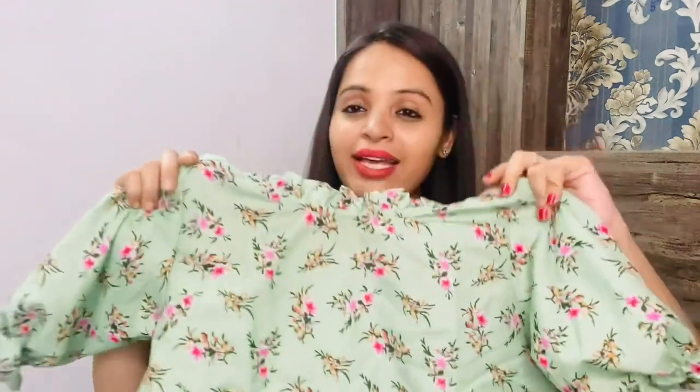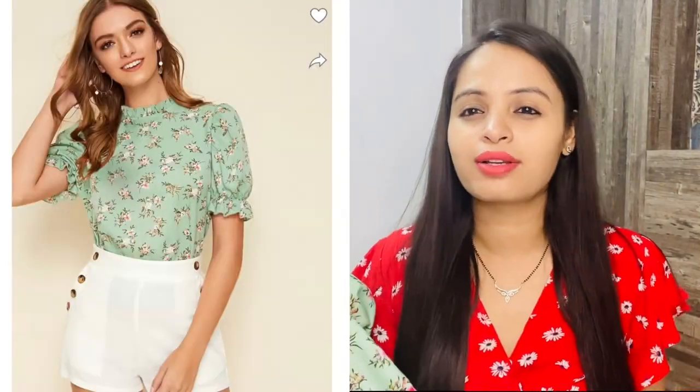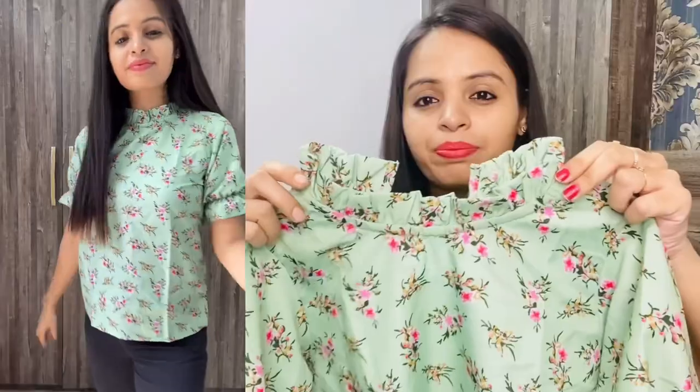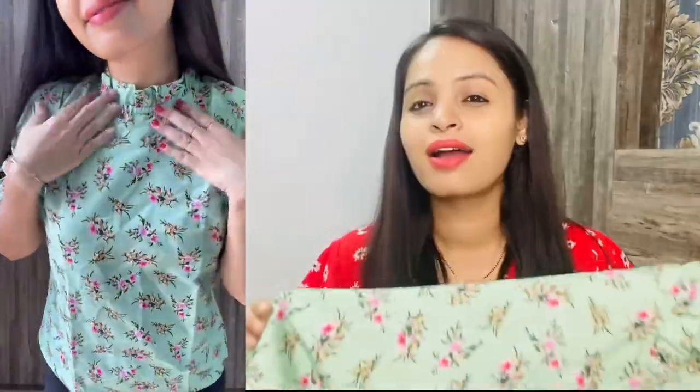The next top I have to show you is also a very common top. If you search on Flipkart or Amazon, you will definitely find it in different colors. I have seen it a lot — I picked pista green and I am very satisfied with its quality. The price is only around Rs. 200, which is very good. It has a frill at the neck, a sleeve, and a button closure. You can style it with jeans and trousers.